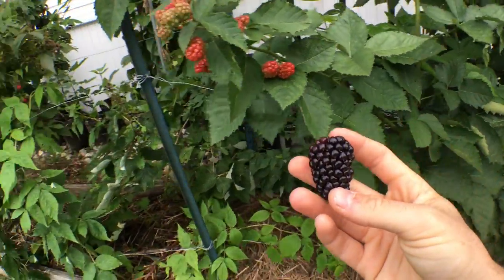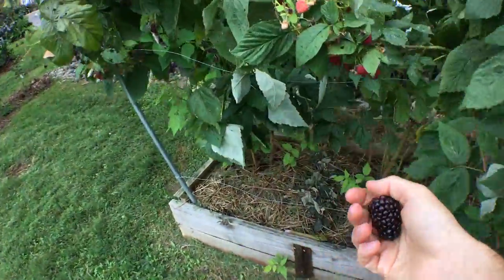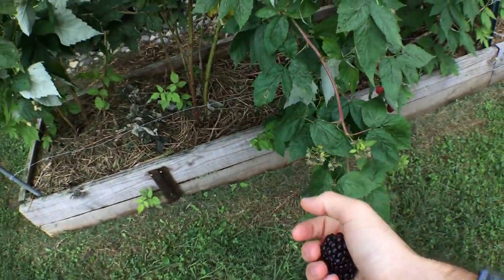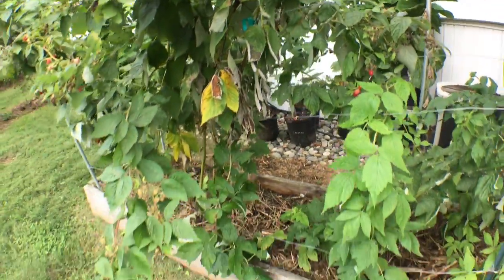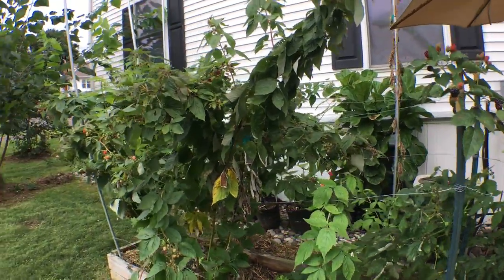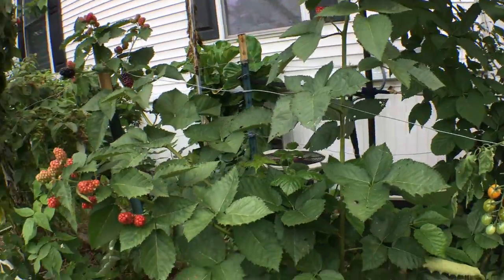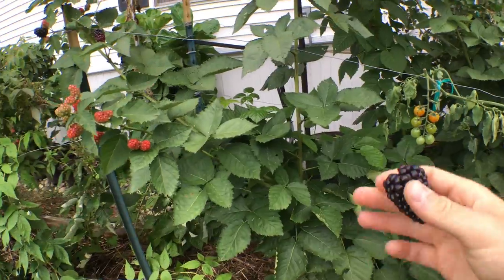They're huge — let me get you a raspberry for comparison. Here's a raspberry. The raspberries are insane because they put out a stupid amount every day. It's almost annoying to come out here and pick them every day — I'm a bit tired of eating raspberries to be honest — but the blackberries are just now coming in for the most part even though I've had raspberries earlier in the season.